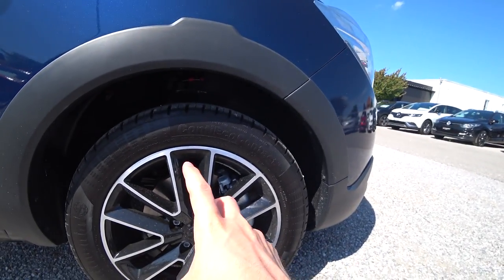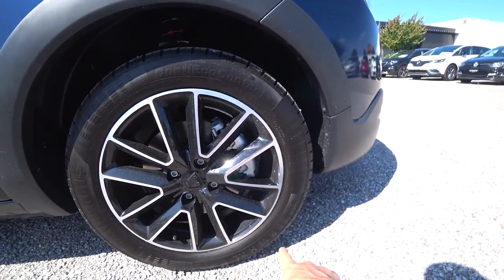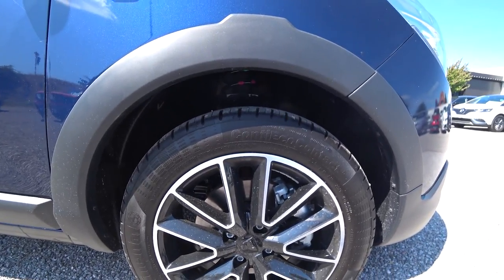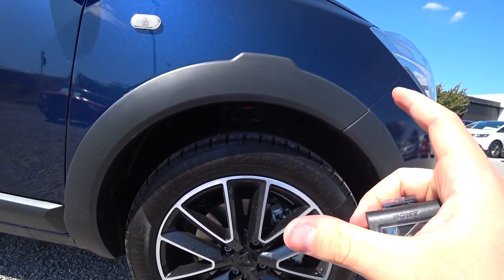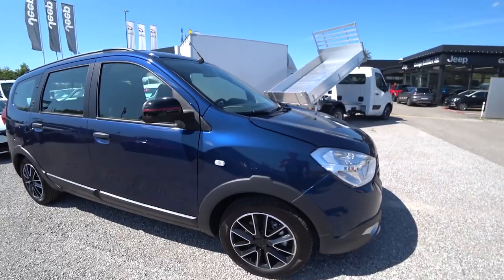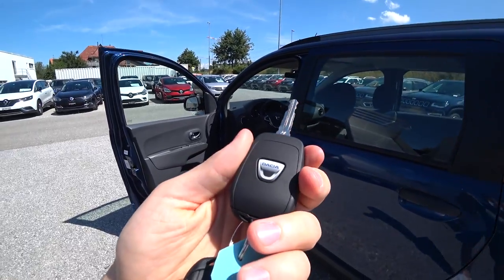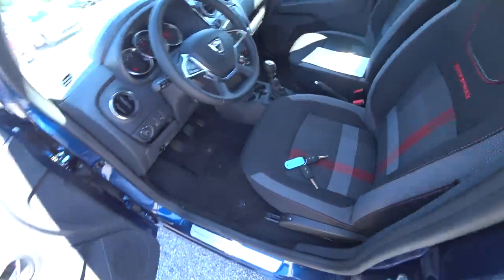The rims are very small because they want to make an economical car, so we have 16-inch wheels here. The car is bigger for these 16-inch wheels, but they chose to put EcoContact tires by Continental — they want to make it cheaper to run, so very economical. You have great fuel consumption with this car; that's why they put these small rims. Also, this is the key — very simple, very light key.